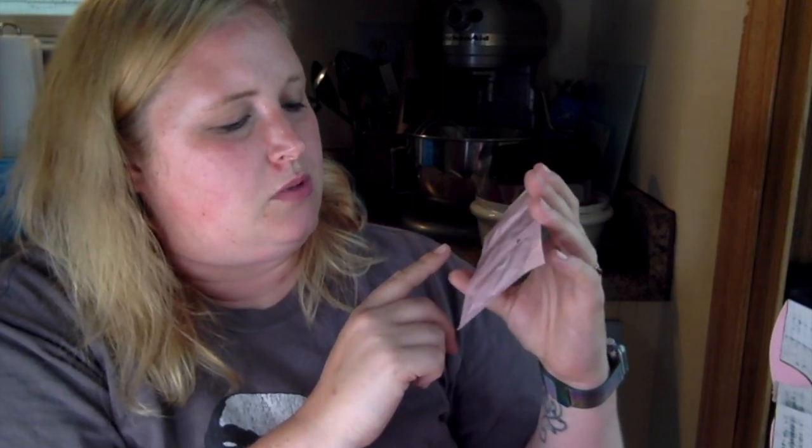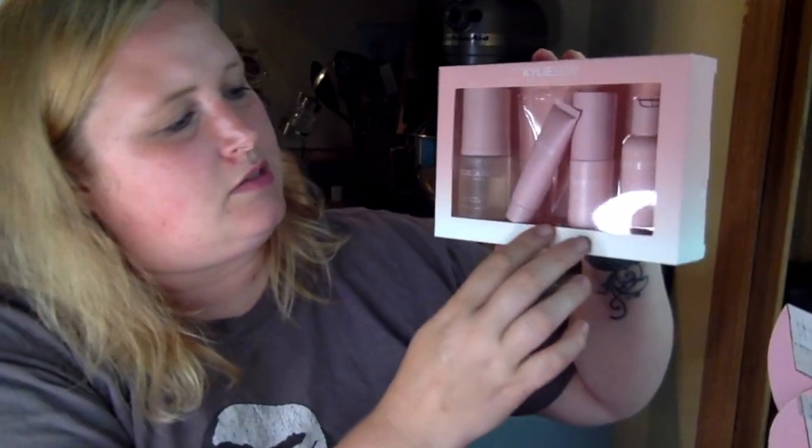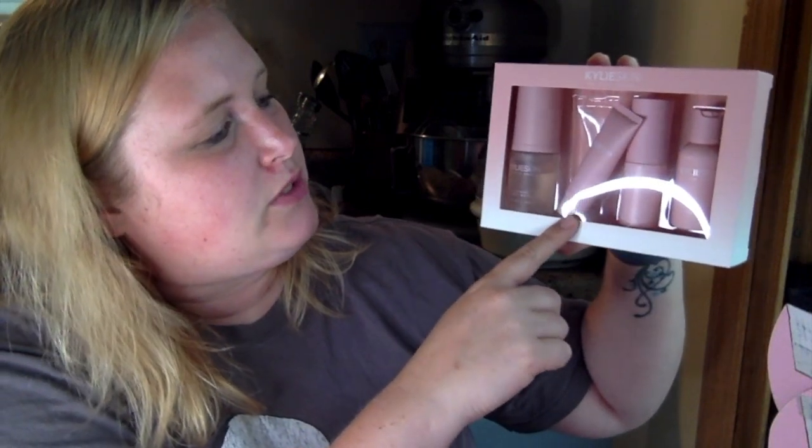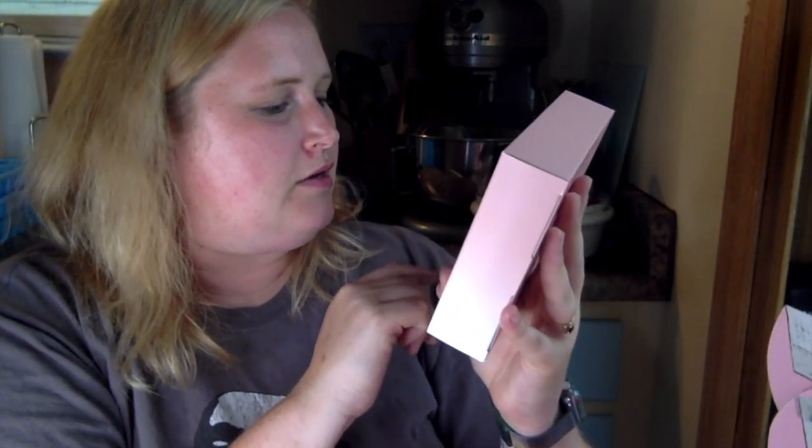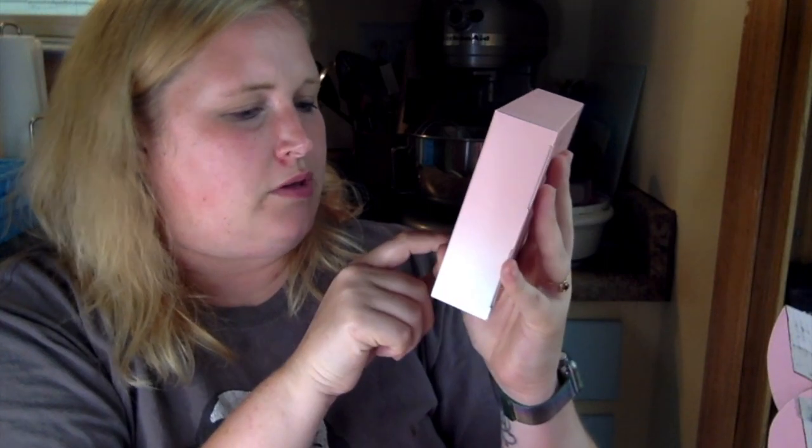I've heard mixed things about the walnut scrub, but I am curious. I think I do have the moisturizer and the eye cream in my set — I have to double check. So the set includes the foaming face wash, the face moisturizer, the vitamin C serum, and the vanilla milk toner. The set was $39 for the four — one ounce, half an ounce, 0.30 ounce, and one ounce. This was a good way to try them all out without buying the full size. I do like travel-size products, especially for trying something new.